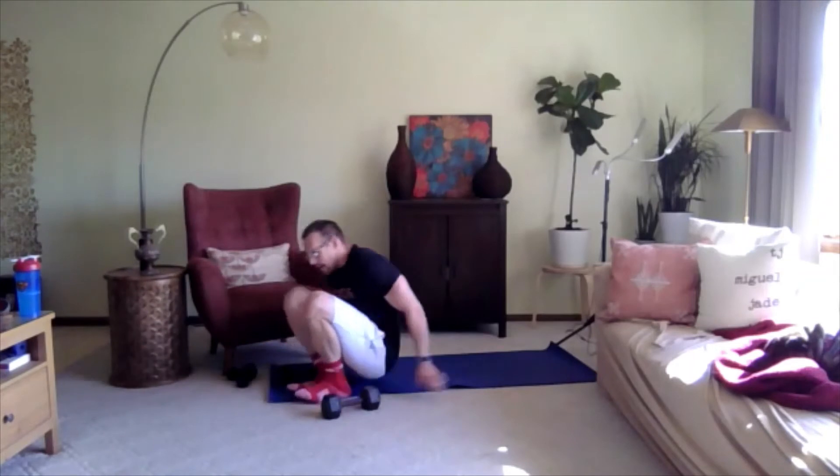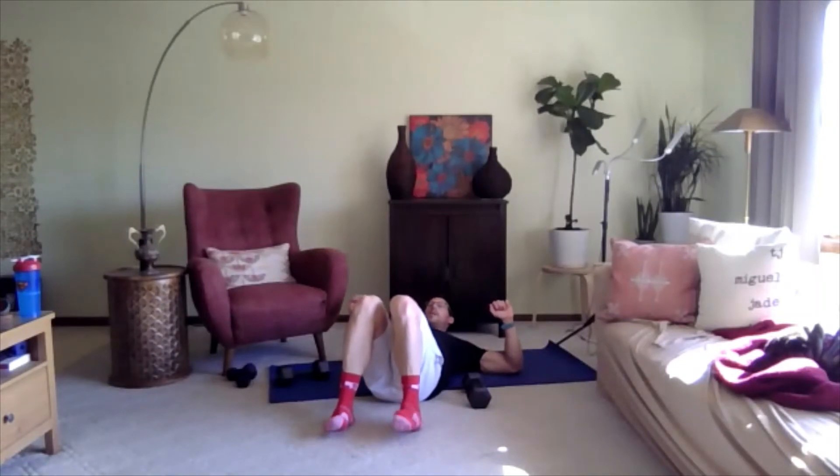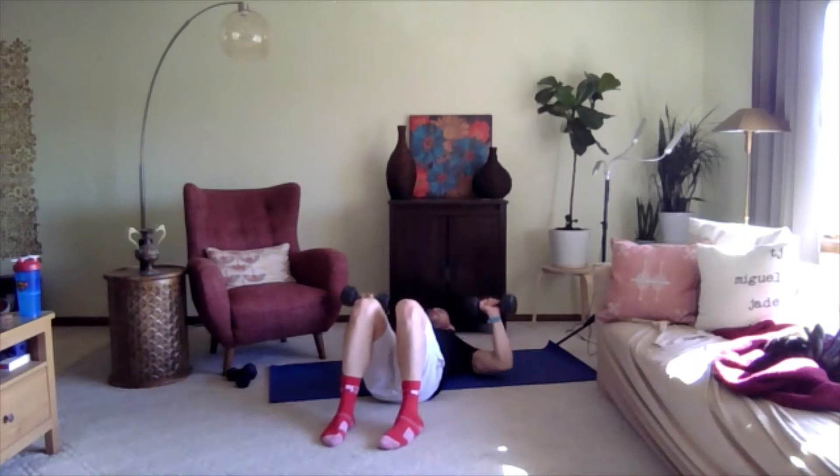Let's take it to the floor for our chest press — lie on the floor. Arms are at 90 degrees, that L shape. Push straight up, bring it down to where the elbows barely hit the floor, and back up. Ready, three, two, one, go. Great job, keep moving. Three, two, one.